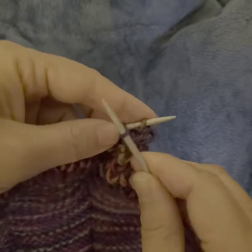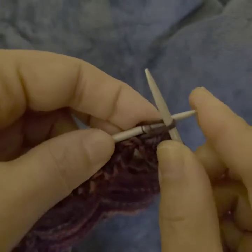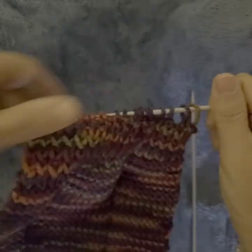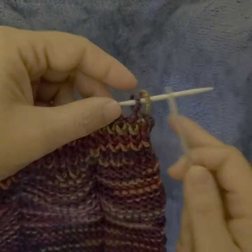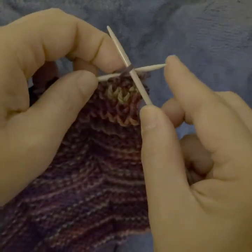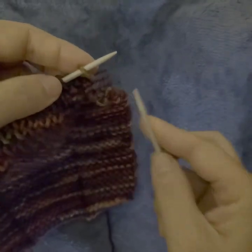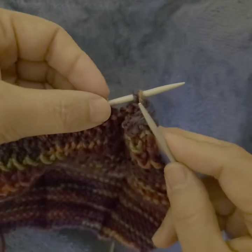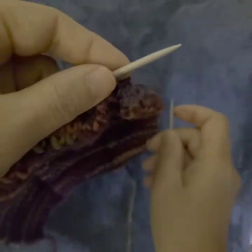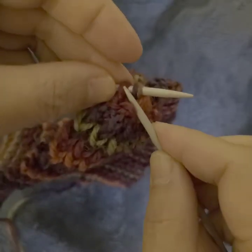Pull the stitches over the first stitch, one by one. Now we have 17 stitches left and next we take the first stitch and the second stitch, put the second stitch over the first one, then put the third stitch over the first stitch. We do this to every stitch all the way to the end. This is the last one.